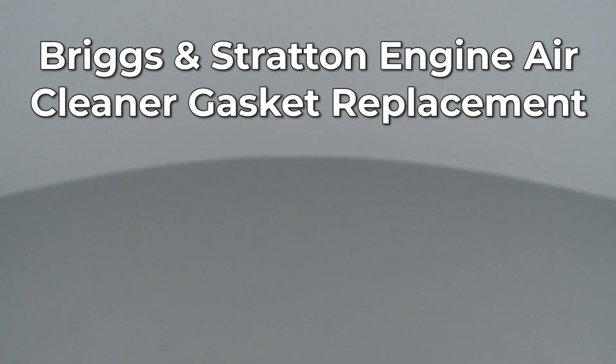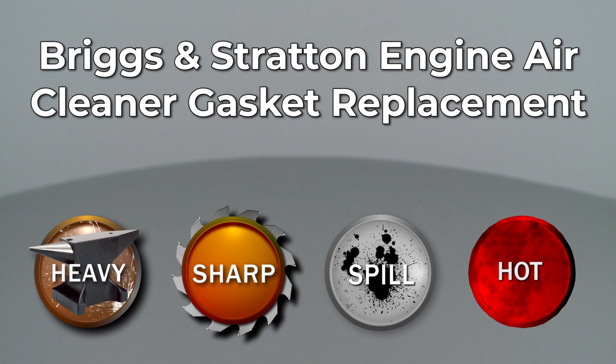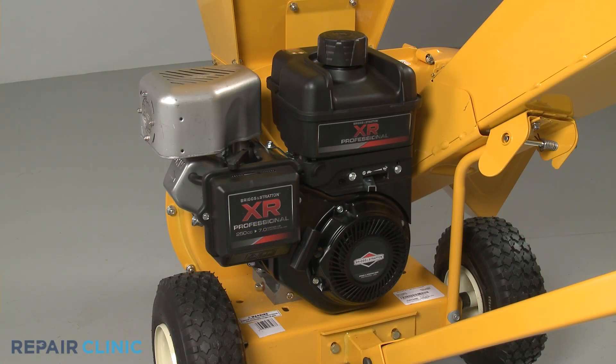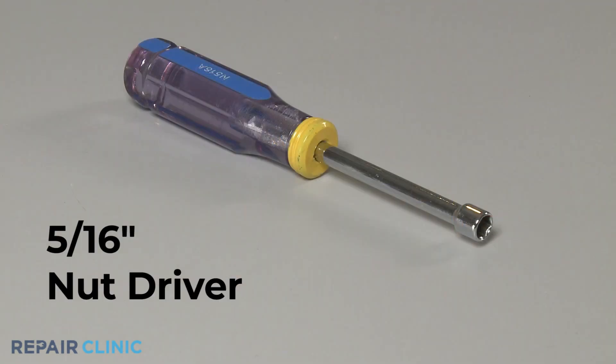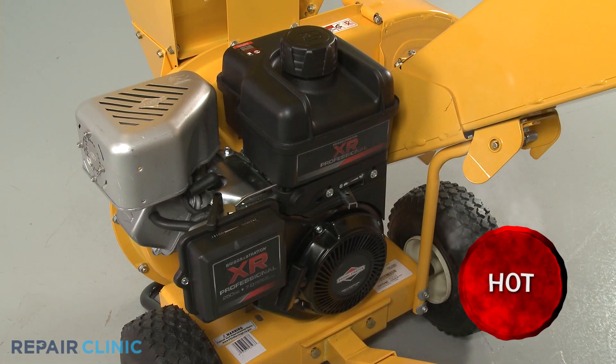Since Repair Clinic encourages you to perform this repair safely, a warning icon will appear when you should use caution. To replace the air cleaner gasket on this Briggs & Stratton engine, you will need a 5/16th inch nut driver. Before you begin this procedure, make sure the engine has cooled.